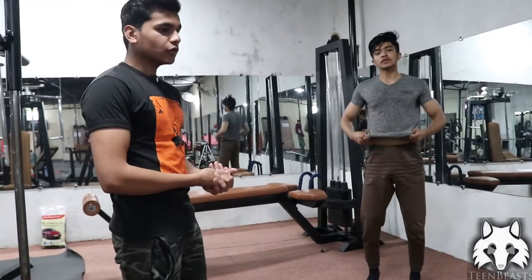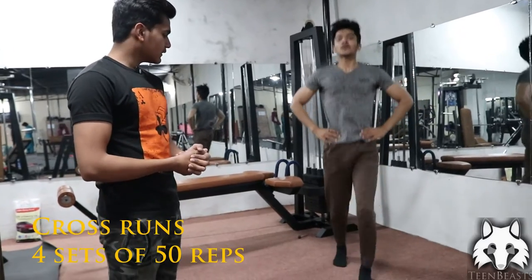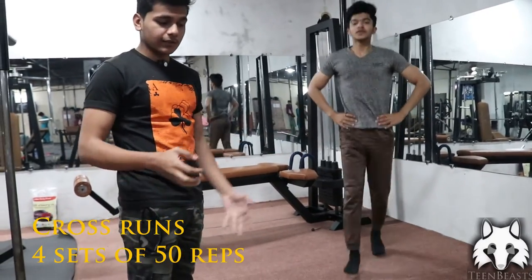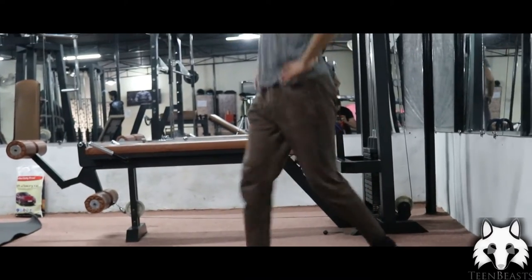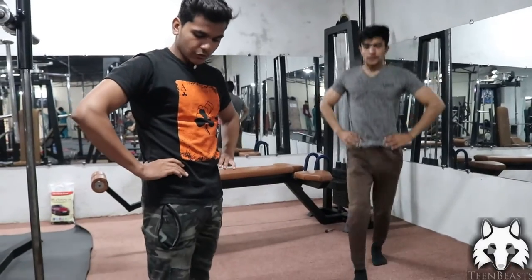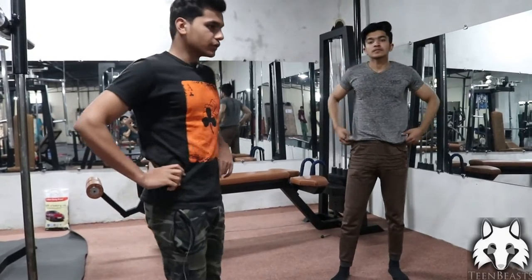Next, we are going to do cross runs. For cross runs, you go one foot forward and one foot back in a cross pattern. The principle is to lock your upper body and do the movement with your legs, alternating in a running cross motion.